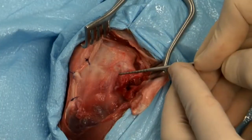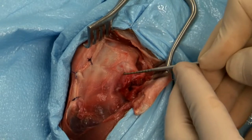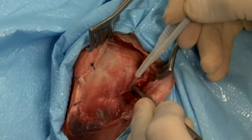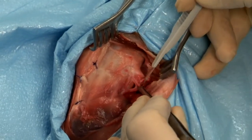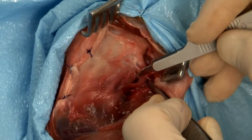Once the fasciolata is reflected, identification of the distal pole of the lateral fibula is undertaken. A one centimeter incision is made through the joint capsule at the distal pole of the fibula to expose the caudal femoral condyle.